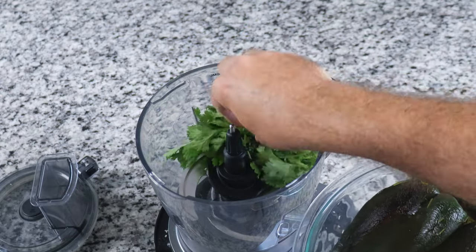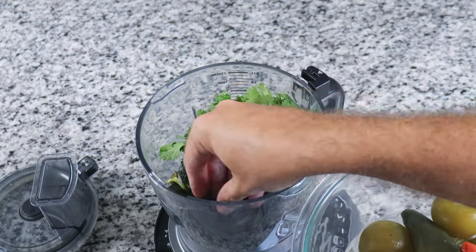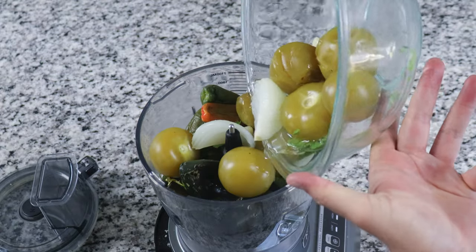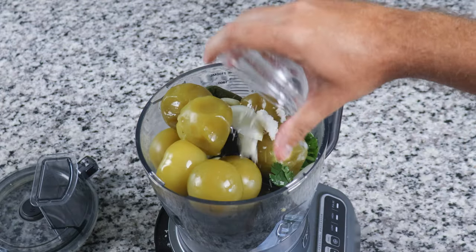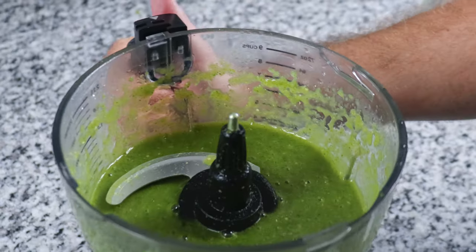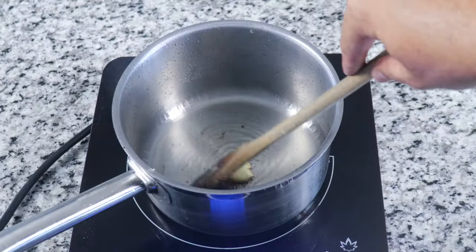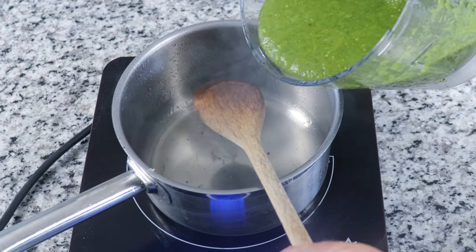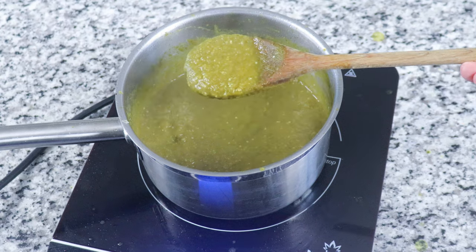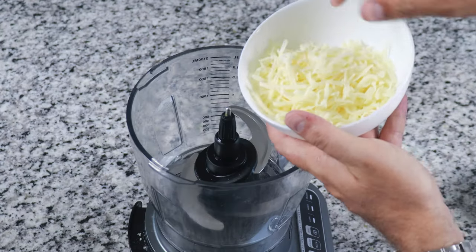Now we can make the actual suiza sauce. In a food processor, add one bunch of cilantro, followed by your poblanos, the chilies, the tomatillos with juices, and the garlic paste. Puree until completely smooth. Set a saucepan on medium heat, fry one clove of garlic to season the oil, remove the garlic, and pour in the suiza sauce. Reduce the sauce by almost half — the color will deepen noticeably. Set aside and let it cool completely.